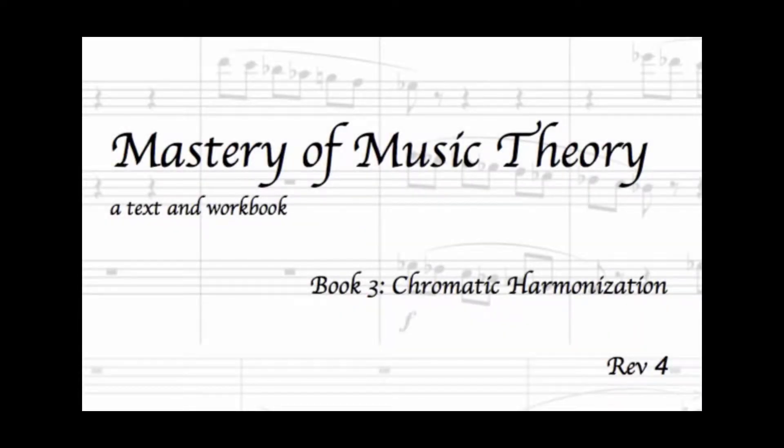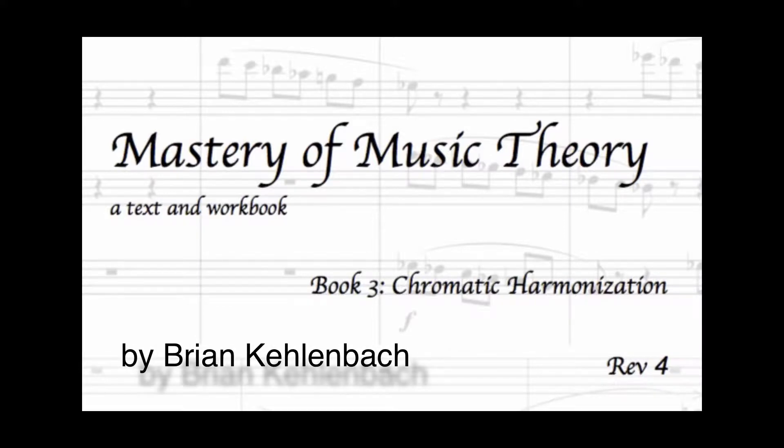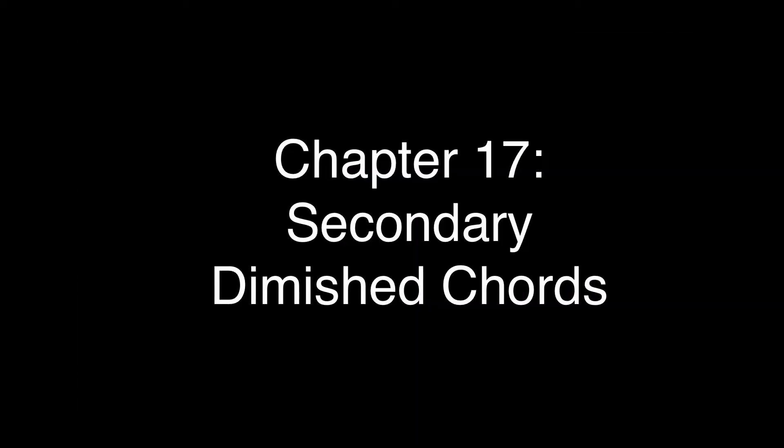Mastery of Music Theory, Book 3: Chromatic Harmonization by Brian Kalenbach. Chapter 17: Secondary Diminished Chords.